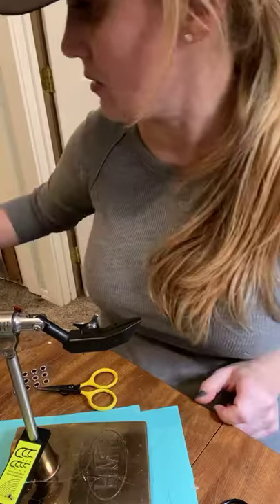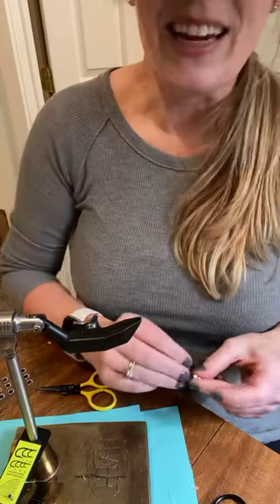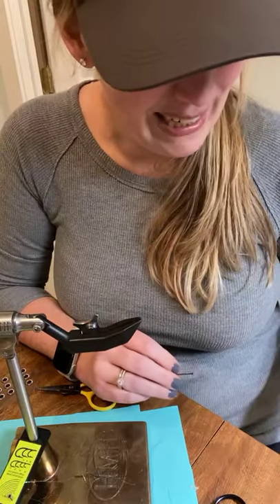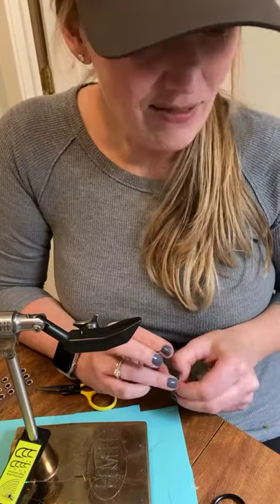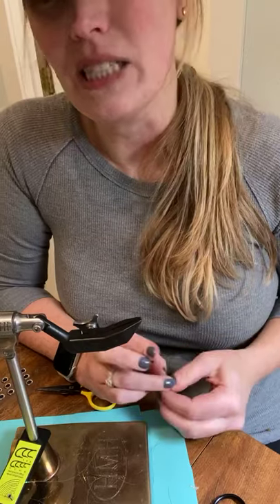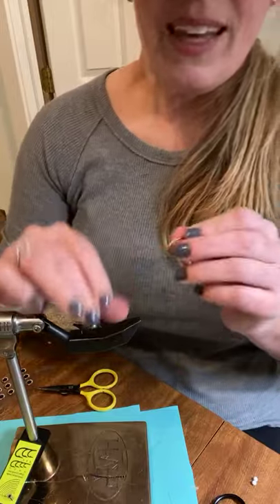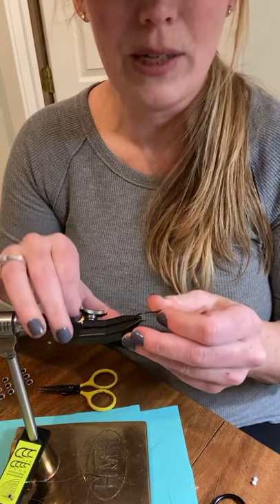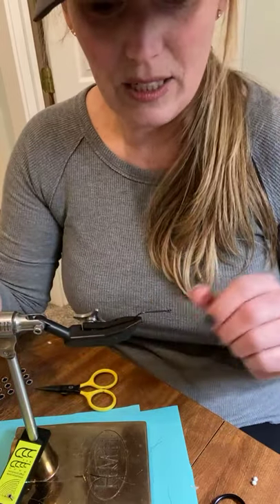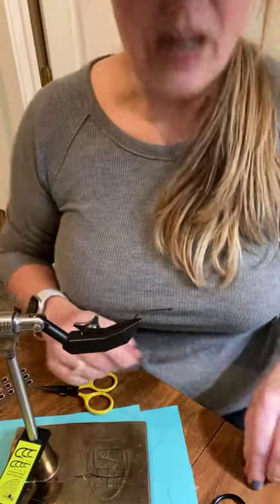The next one I'm going to do is one of my favorites — anyone who knows me knows that I love worms, because every fish in the entire world will eat a pink worm in my book. This is a polychaete worm pattern. Not everyone has the means or desire to do flatwings, so I'm going to use basic materials that you could find anywhere, and I'll show you a couple of alternatives too.